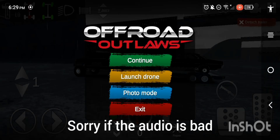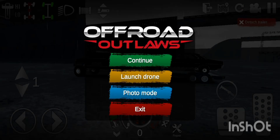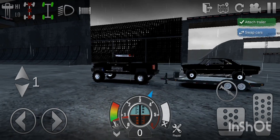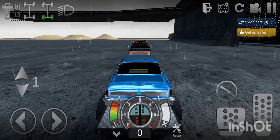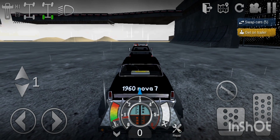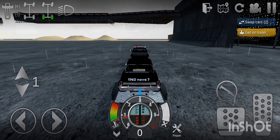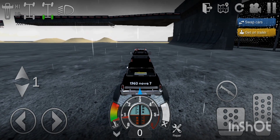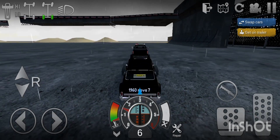Hello ladies and gentlemen, welcome back to the channel or welcome to the channel. Today's video I'm just going to be showing you my 1960 Nova. It's got 1960 Nova 7 on the trunk because it is the 7th barn find.